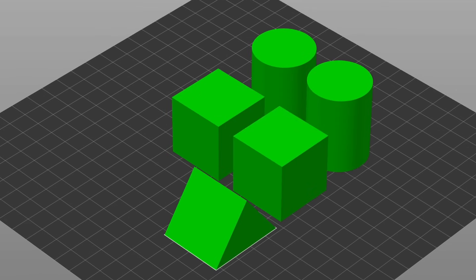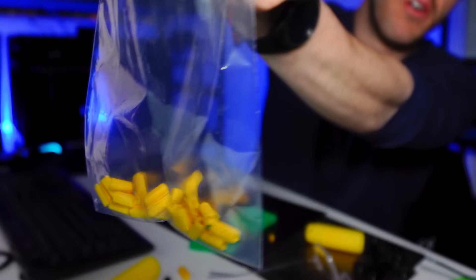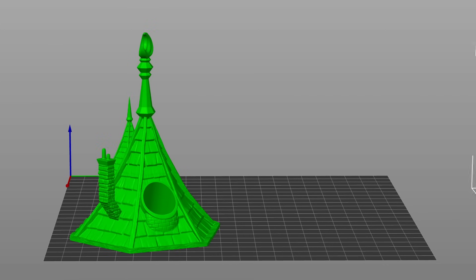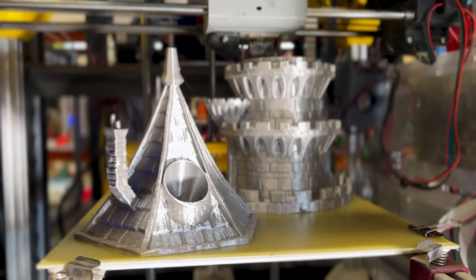Everybody does this all the time and pretty much everybody does it wrong. So today in this video we're going to talk about how to batch parts in a way that is useful to you and reliable in manufacturing. Batching is when you take a whole bunch of parts, either the same or different, and group them out on the print bed of a 3D printer.